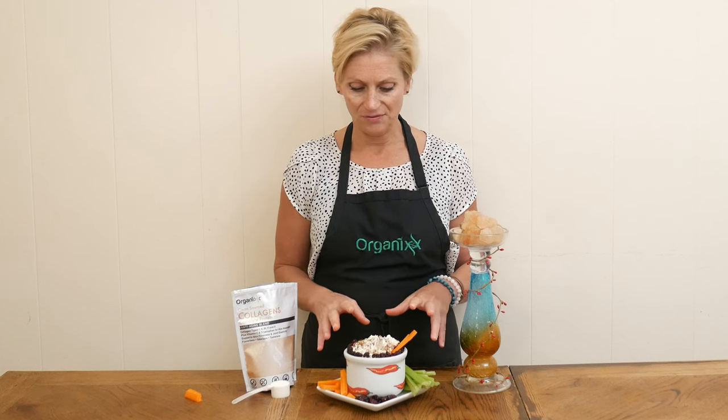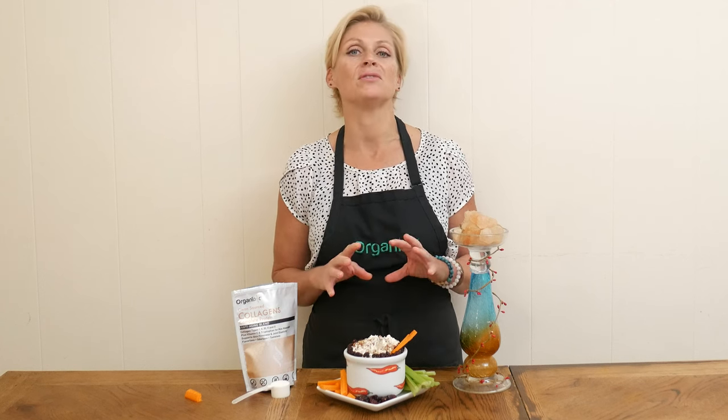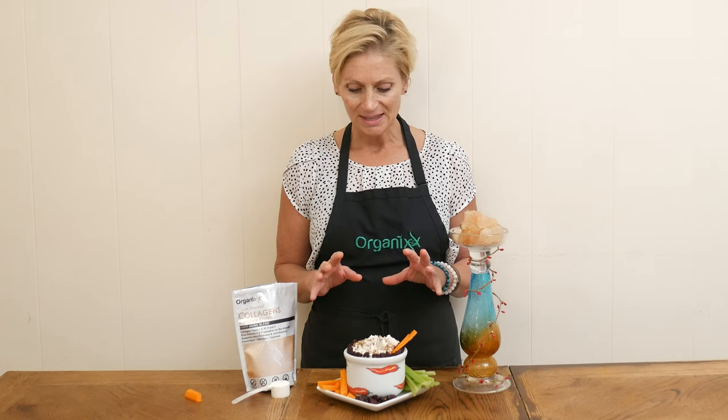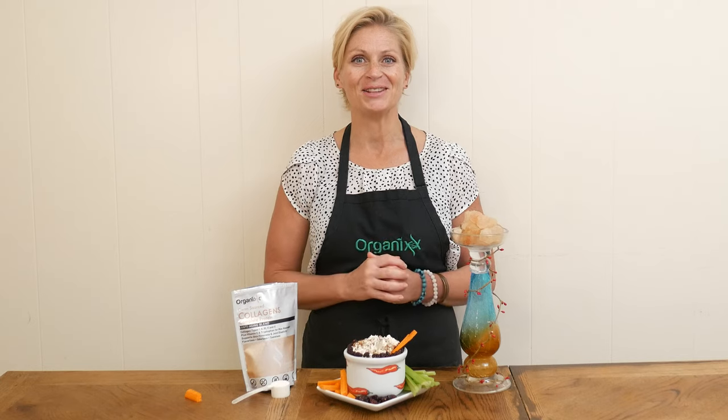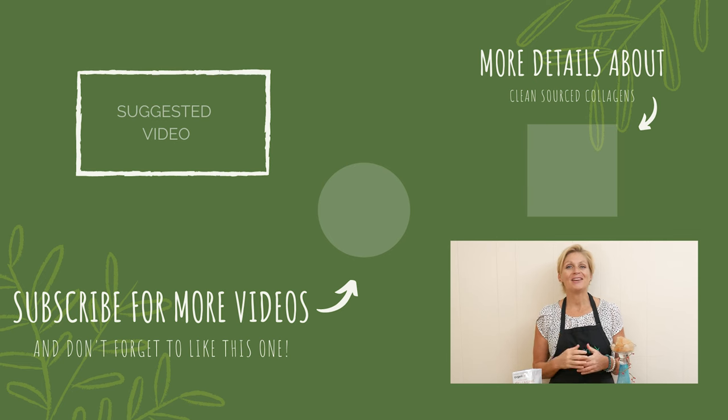You can serve this up with your favorite vegetables or your favorite gluten-free crackers. This is delicious — I hope you give this one a try! Thanks so much for joining me today. From our family to yours, happiest of New Years — may this new year bring more joy, health, and love to you and those that you love most. I'll see you next year. Bye-bye!